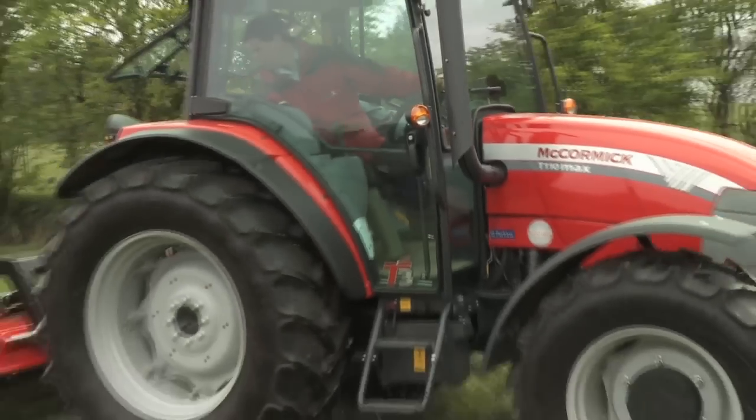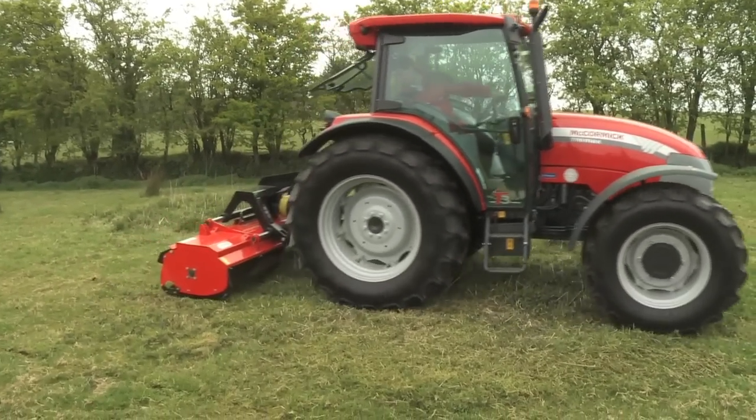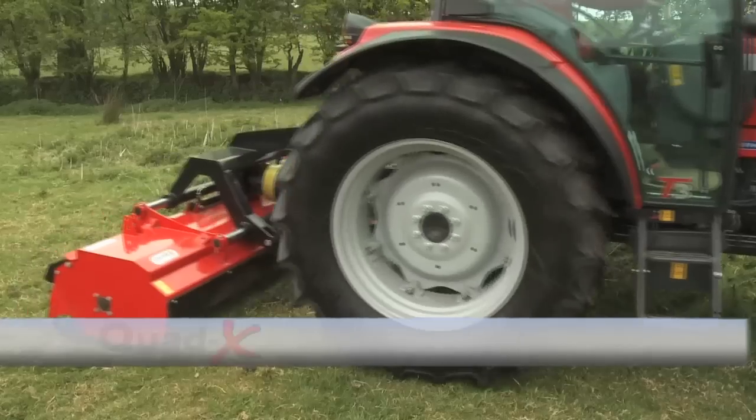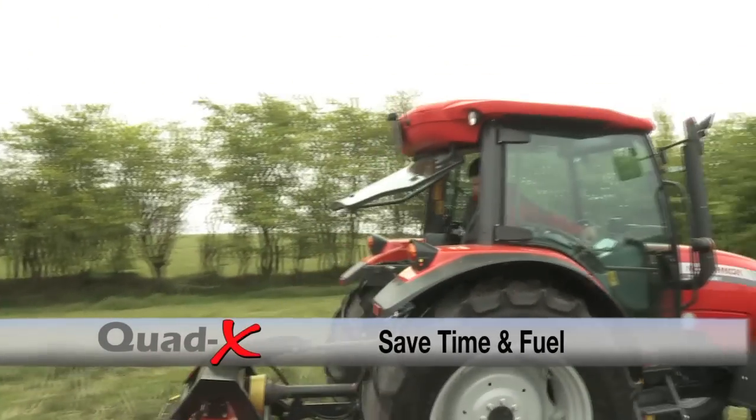The power shredder range is equally effective for topping grassland areas, allowing you to work at faster travel speeds, saving valuable time.